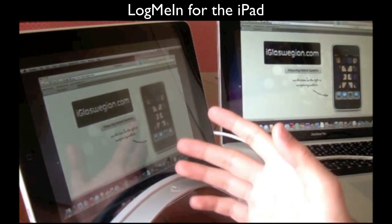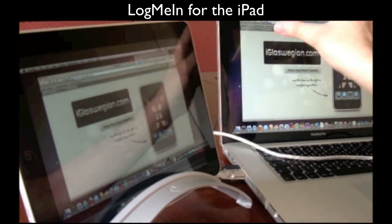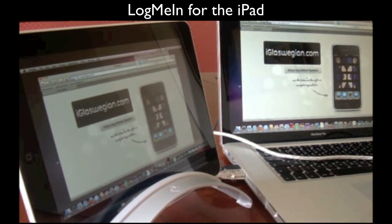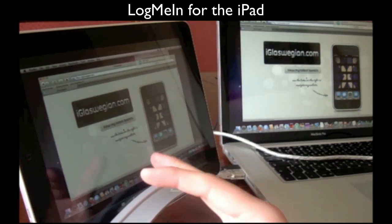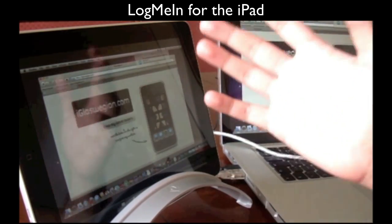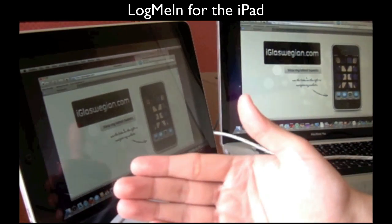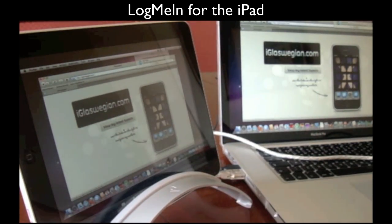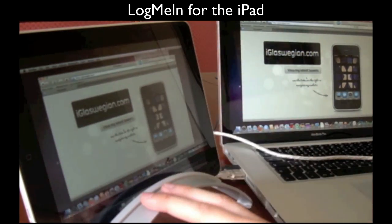Once you're logged into the LogMeIn application it's very simple — as you can see, everything you're seeing on here is basically a copy of this. It's remotely hooked up to the MacBook Pro. One of the gripes I had with the LogMeIn application for the iPhone and iPod Touch was the size. To go from a 3.5 inch screen to a 9.7 inch screen is quite significant — size does matter in this instance, and I would highly recommend it.